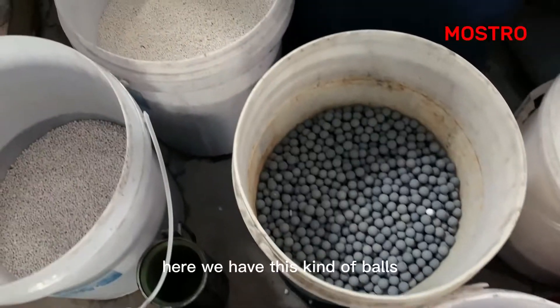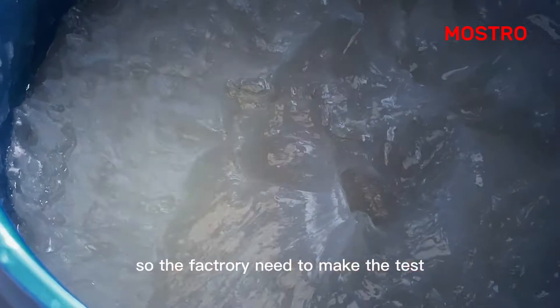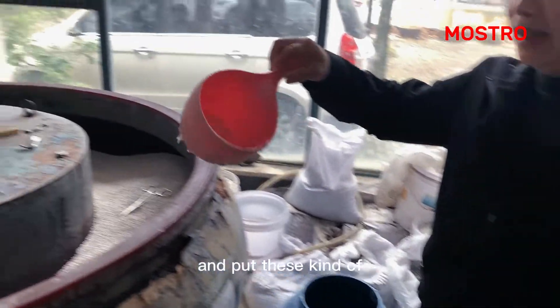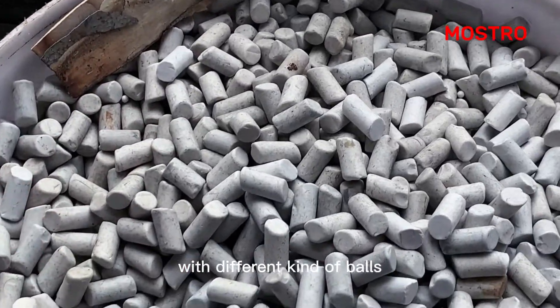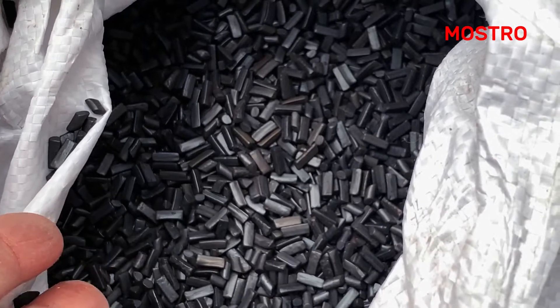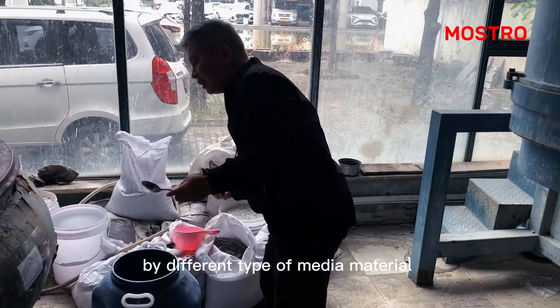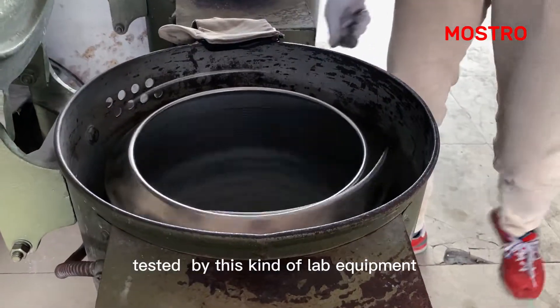So here we have this kind of balls. The factory needs to make the test and checking, and put this kind of polishing compound with different kinds of balls to test with different results. By different type of media material, test by this kind of lab equipment.